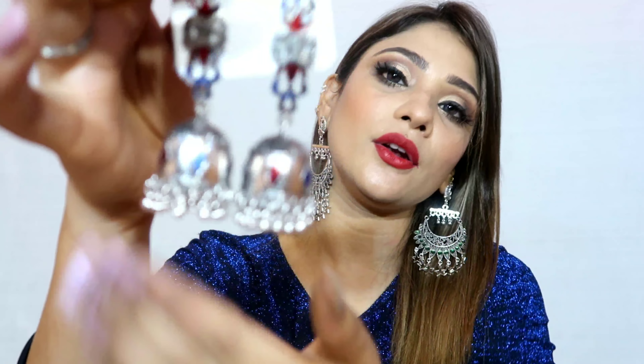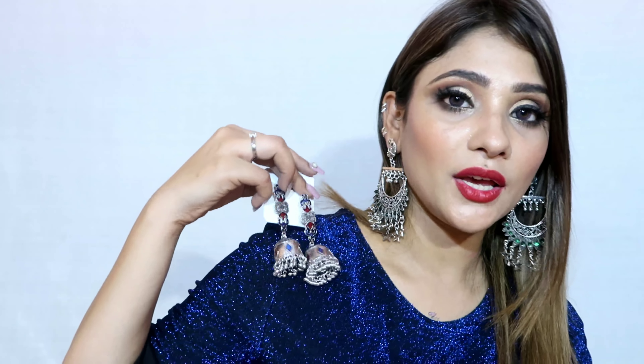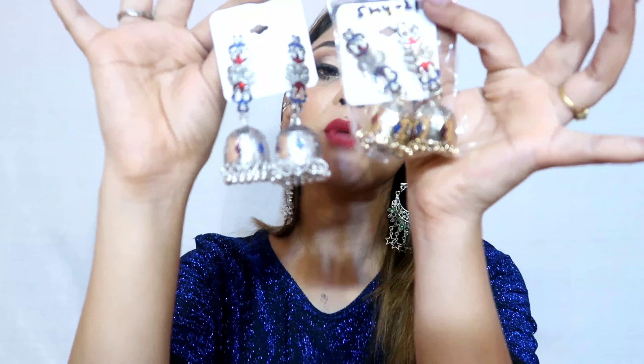Next are beautiful Meenakari earrings in silver and gold. You will get red and blue Meenakari work on these. There are two color options: one in silver and one in gold. I haven't kept a lot of stock so if you want to buy, buy quickly. The blue Meenakari one is very sturdy and it is also German silver.